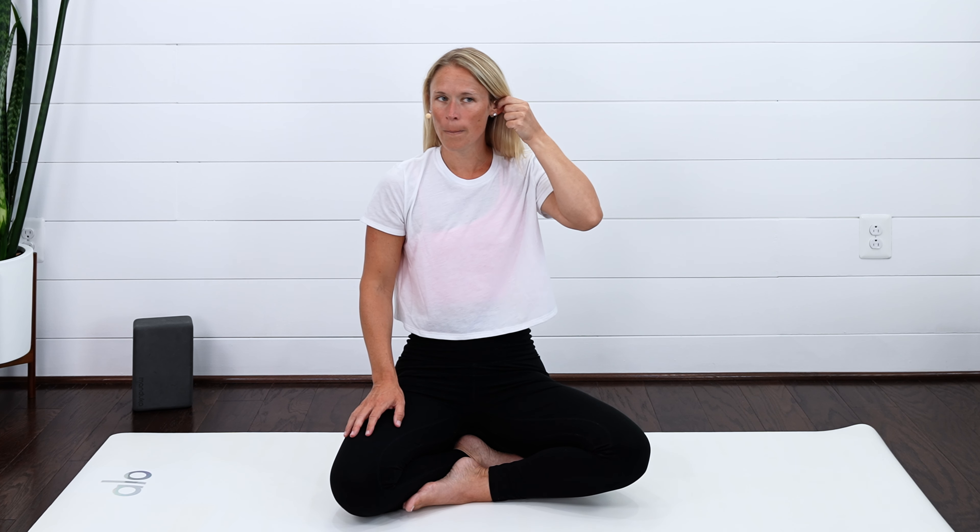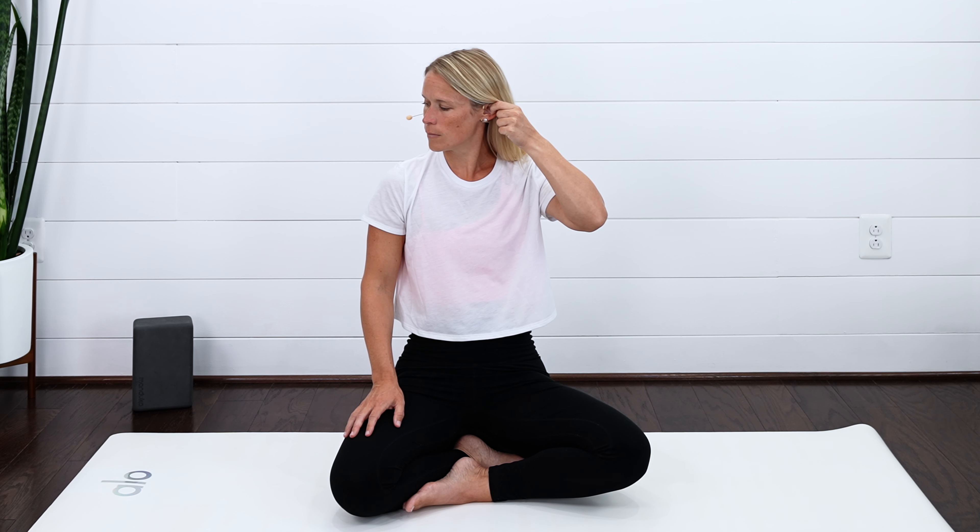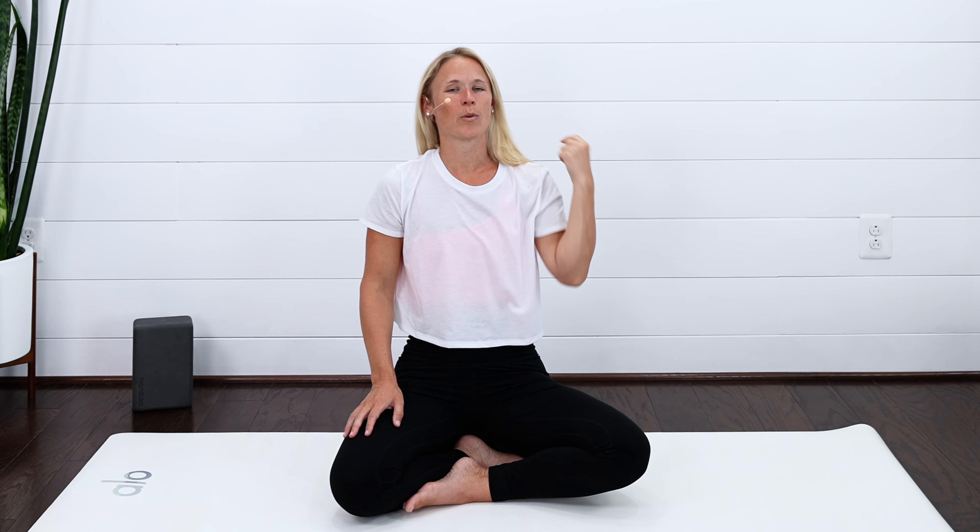Just grab those two fingers just to the inside part of that ear and just a little pull. We're going to turn to look to the right, and then back to center. Turn to look right, and back to center. Keeping that tension on as you're turning your head right and left. For three, two, last one. And then the same thing — just gentle massage along, noticing where it's tender, where it's not. Then both hands come back down.